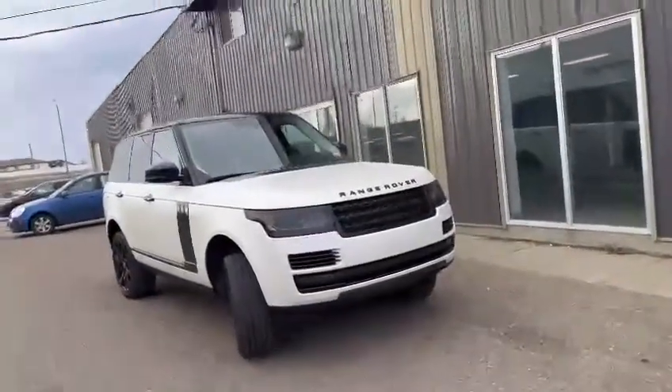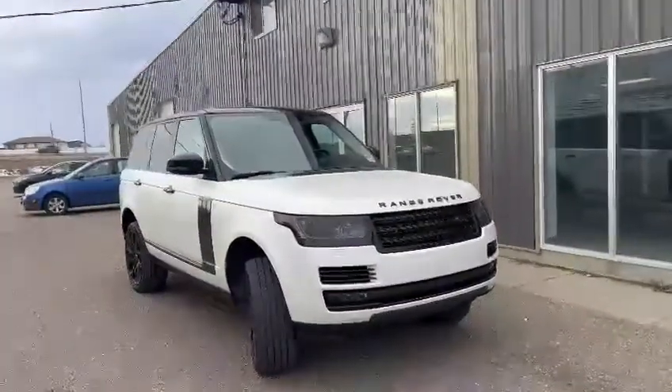Hi guys, how's it going? It's Phil from Southline Kia here, and I wanted to show you the 2013 Range Rover Sport that we have online.